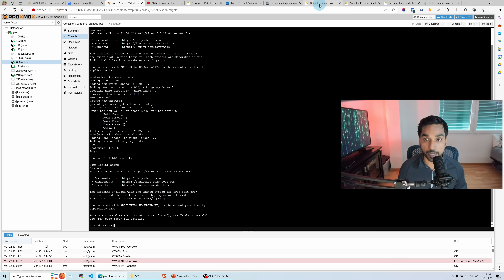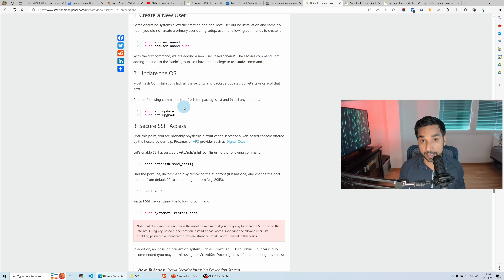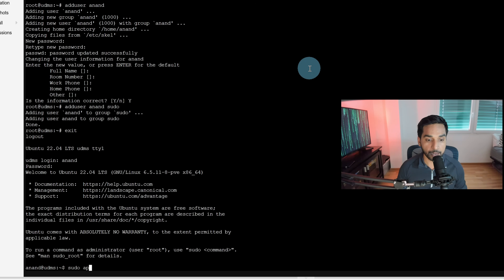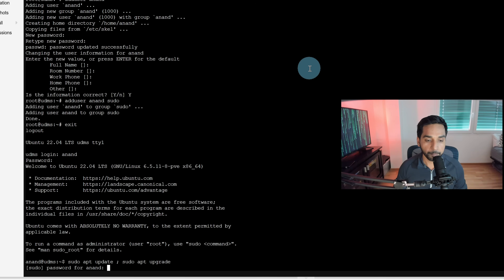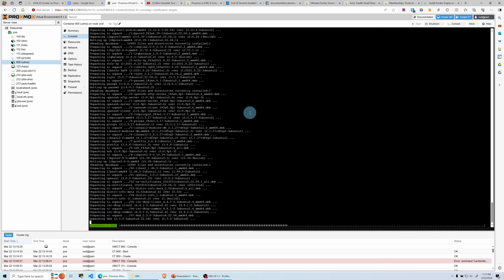The next step is to update the operating system using these two commands: sudo apt update and sudo apt upgrade. I'm using a semicolon to separate them — a shorter way to issue multiple commands in one line. This will update all packages and pull in any updates that need to be installed. It looks like I have about 56 megabytes to pull and install. The update is done. If you're still watching, hit that like button and subscribe to get notified of all future videos.